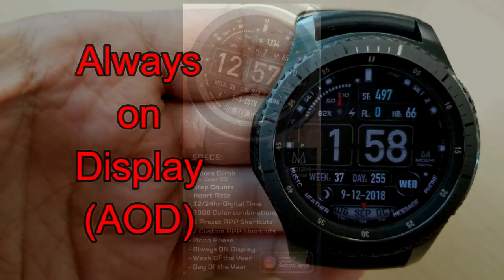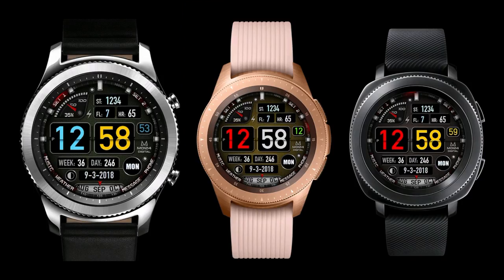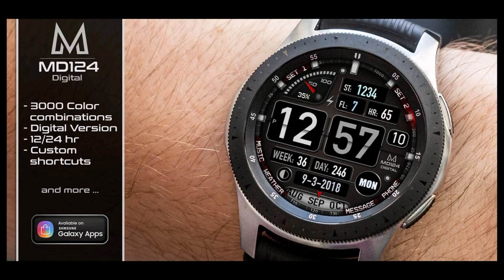And lastly this one comes optimized with an equally informative AOD display. If you want more information on the watch face I reviewed today, simply do a search in the Galaxy App Store under the name of this face, and I'm also including the full details in the video description.